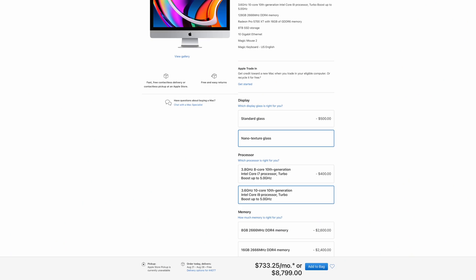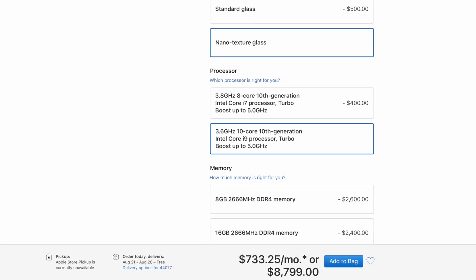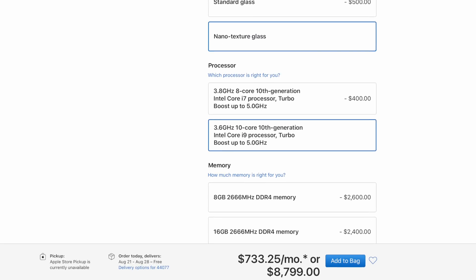For those who are curious what a maxed-out 27-inch 2020 iMac will look like — well, it's not going to look cheap. Users can max out an iMac with a 10th-gen 3.6GHz processor, 128GB of RAM, a Radeon Pro 5700X with 16GB of memory for that graphics card specifically, and 8TB of SSD storage, all for the very, very low price of $8,799.